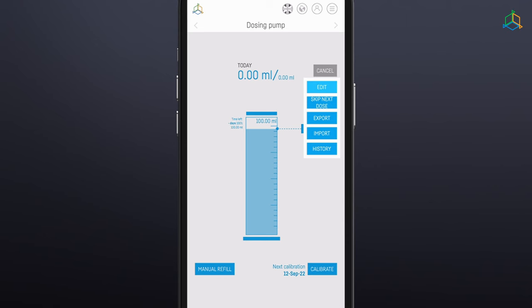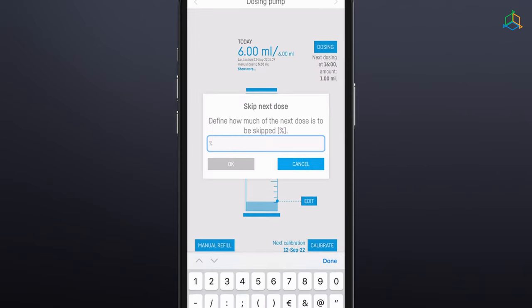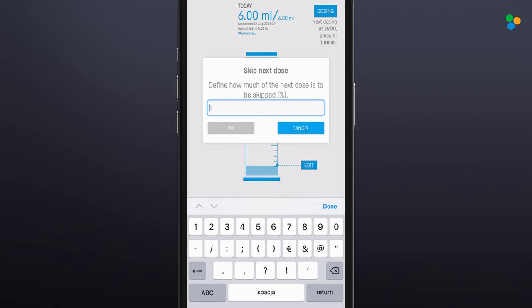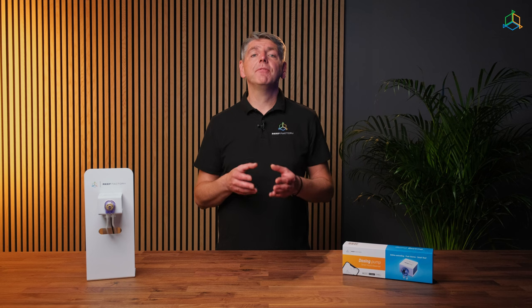After pressing the button, additional functions will appear. Edit: This allows you to change, add, delete, increase or decrease the scheduled doses. Skip Next Dose: This function enables you to skip or reduce the next scheduled dose. Enter a percentage value between 1 and 100 to reduce the dose — a value of 100 means skip the next dose entirely. If you don't want to use the skip next dose function, press the "Delete Skipped Dose" button in the dosing menu.